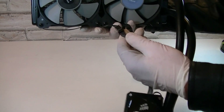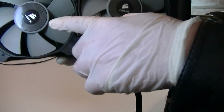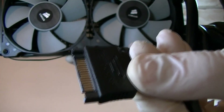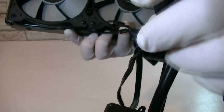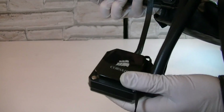I connected the two fans to the Y cable, which is then connected to the pump fan controller. But there are more connections to make — you get a SATA connection and a 3-pin fan connector. The SATA connector will power up the pump and the fan connector will control the pump RPM. I like it a lot that all the connectors as well as the cables are all black.